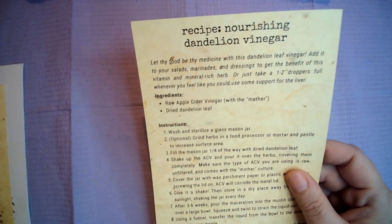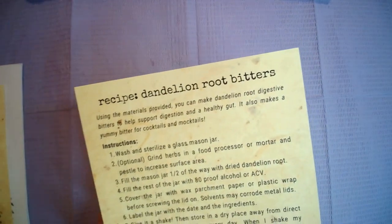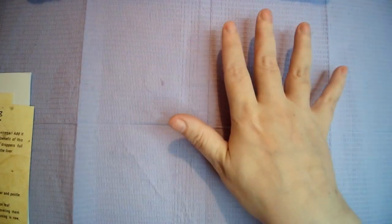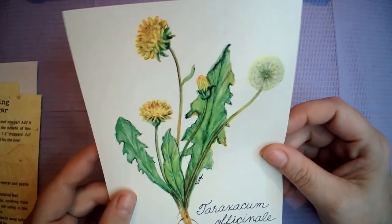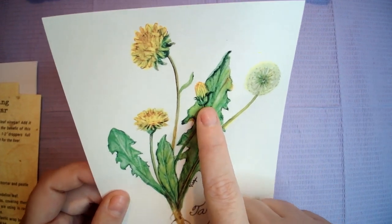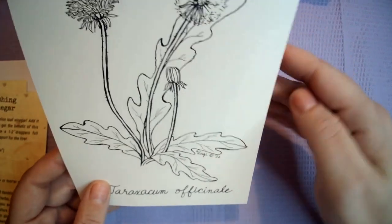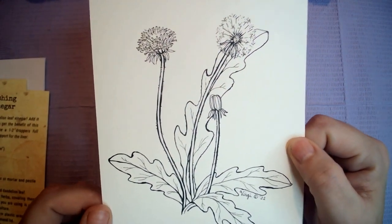It comes with two recipes: a nourishing dandelion vinegar and a dandelion root bitter. And then there is a pretty picture of dandelions through the whole stages of their life, and on the back there is one you can colour in. Super cool.